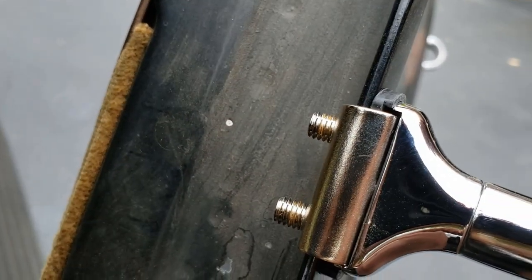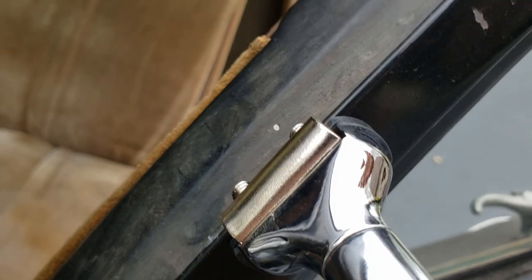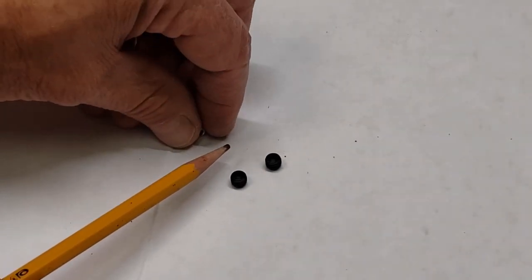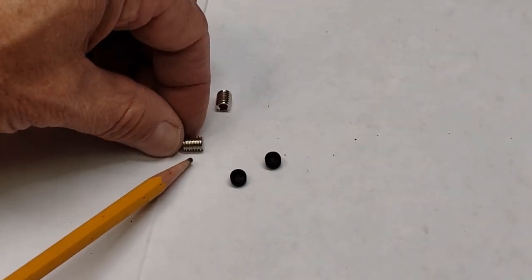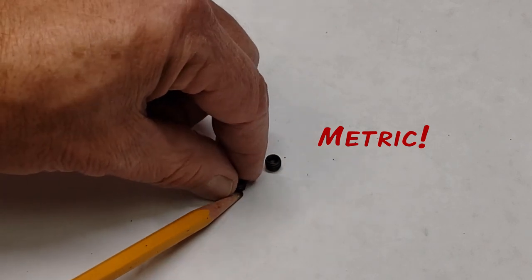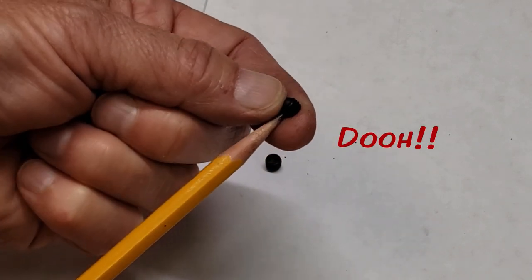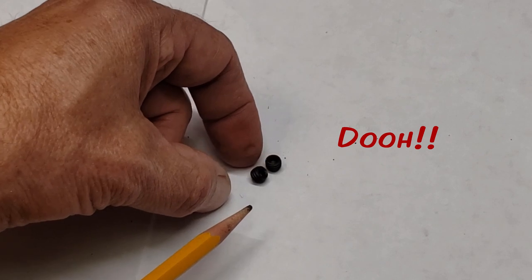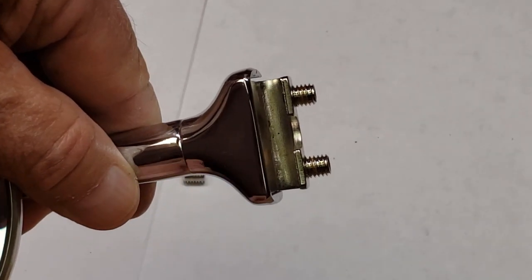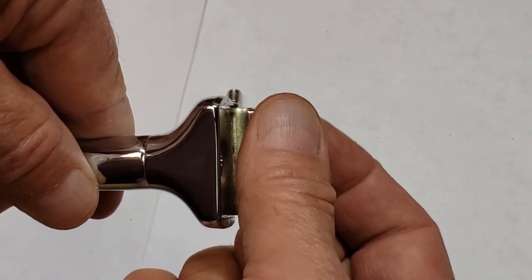The solution is to use shorter screws. I went to the hardware store — here's the original screw, about five millimeters or roughly a quarter inch long. I got the shortest metric ones I could find, probably about an eighth of an inch. You can see how much shorter they are compared to the originals. I'll replace them with these shorties and see how it works.